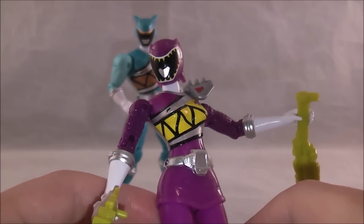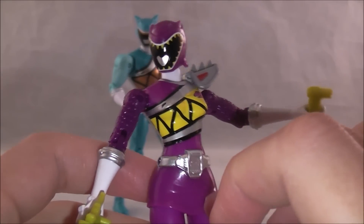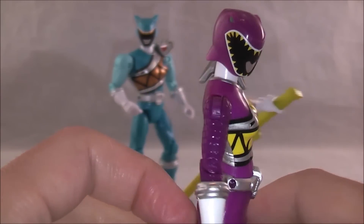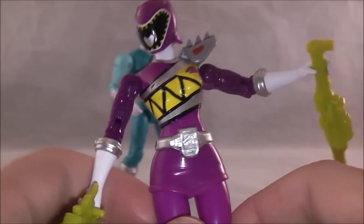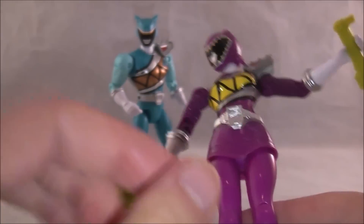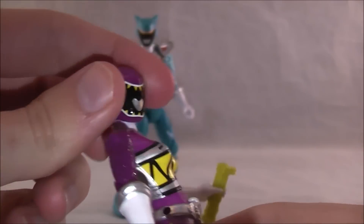The only real issue I have with this figure is that the purple color looks almost pink. I looked at this next to in-show pictures, and it's hard to tell — I could be nitpicky — but it does look like it's leaning towards pink a little bit. They did get the differentiating colors nicely though.